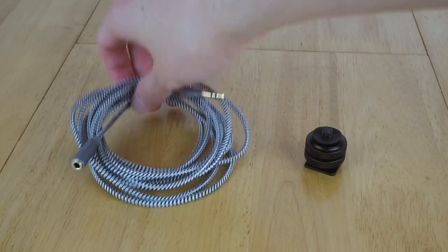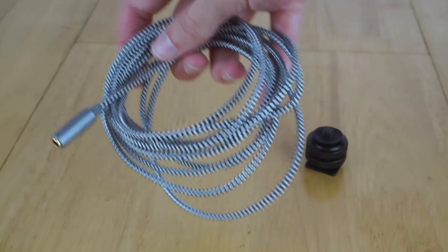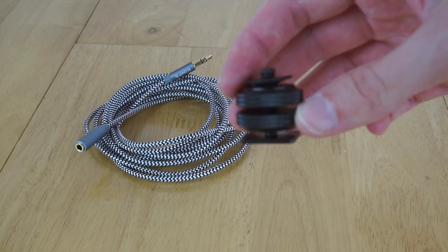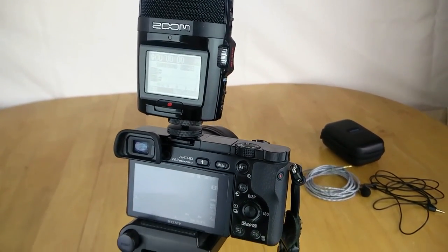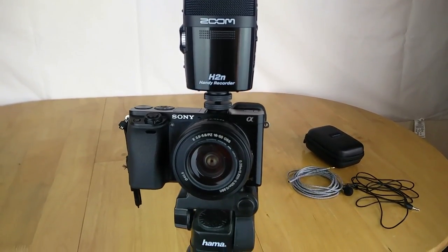I also bought a couple of other accessories. I bought a 3.5mm extension cable a few metres long, since the microphone doesn't have a very long cable. And I also bought an adapter which goes into the hot shoe on top of my camera and allows me to mount the microphone, since it's got a standard tripod screw mount - so that lets me mount it on top of the camera rather than having to worry about separate stands.